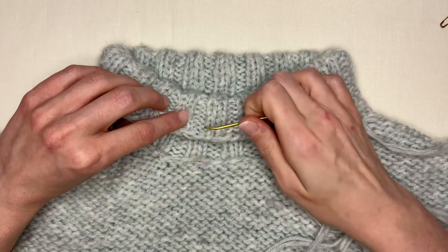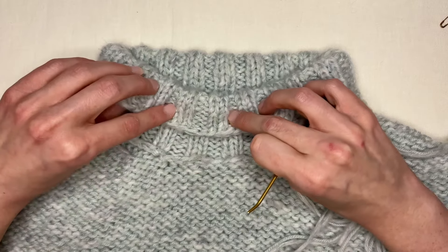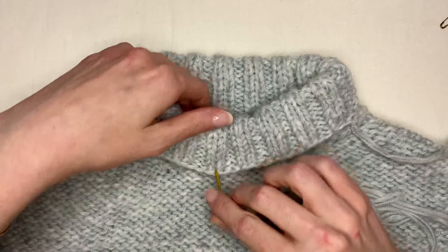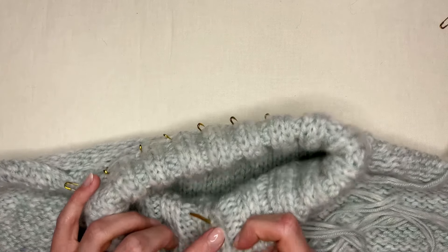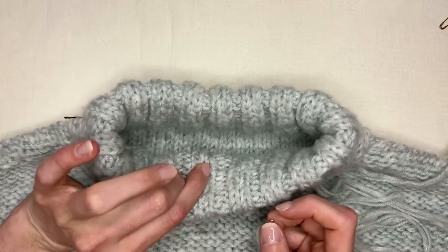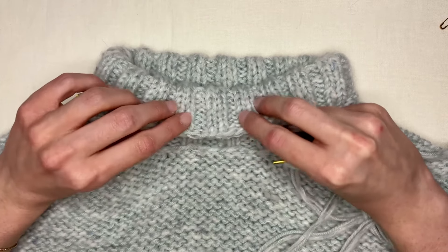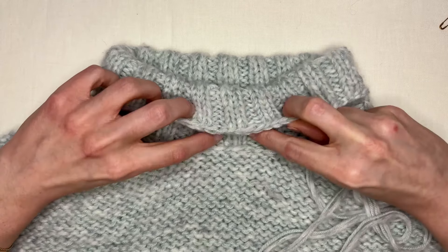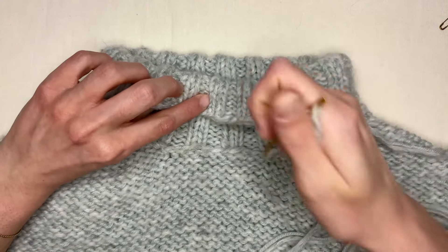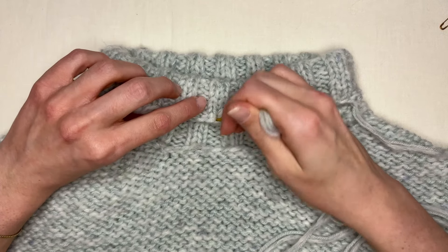When you fold your collar, you're actually going to be matching up the knit stitches here with the purl stitches there. So everything will line up in the end — you can see that it's going into knit stitches on this side and that ribbing is matching up, so you're not going to have any twisting. Make sure you're putting opposites together — knit stitches with purl stitches — that's where we're going to sew through.